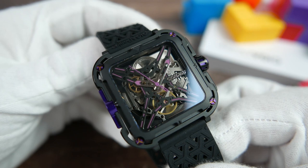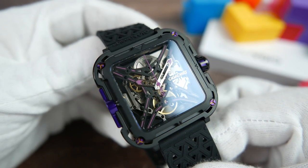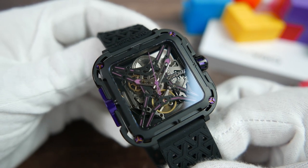The green luminescence is bright initially, but don't expect it to last for a whole lot of time, as it will fade out within an hour or so. Covering the — let's call it a dial — is a flat piece of sapphire crystal, with a single layer of anti-reflective coating applied to its underside.